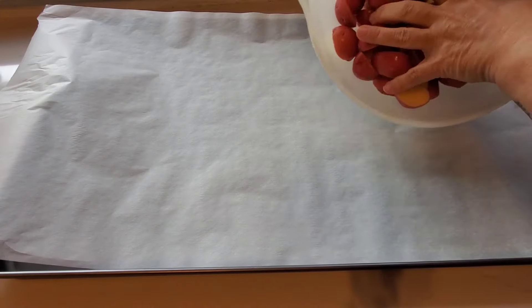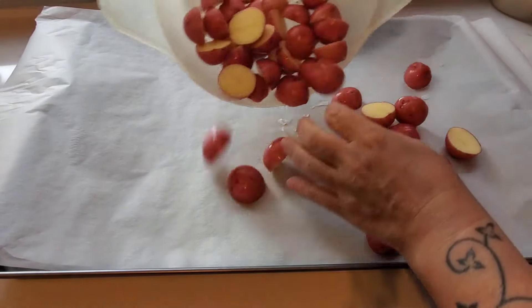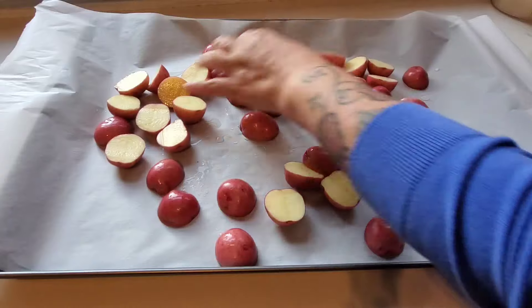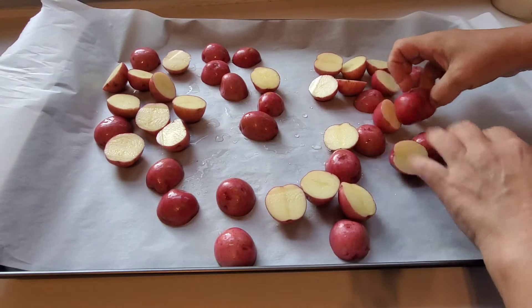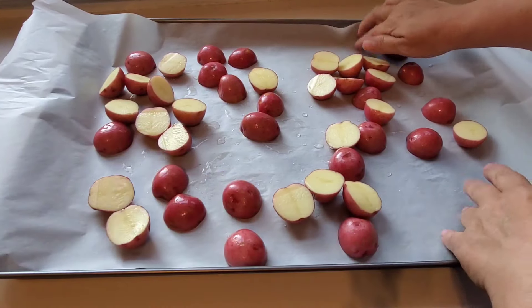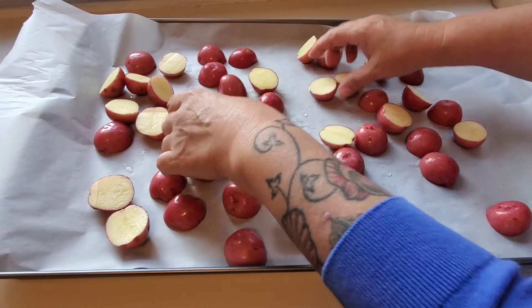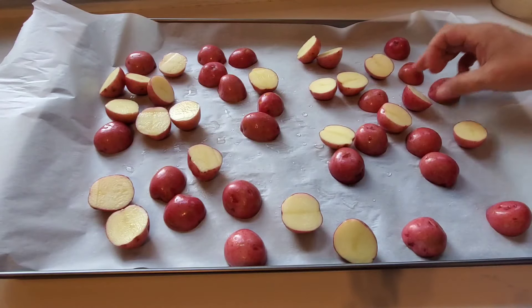Sheet pan meals are easy, right? Well, not for everyone — I may be one of the few people who struggles with sheet pan meals. It can be tricky getting everything to cook uniformly, so I'm giving it a shot tonight. I'm not making any promises.